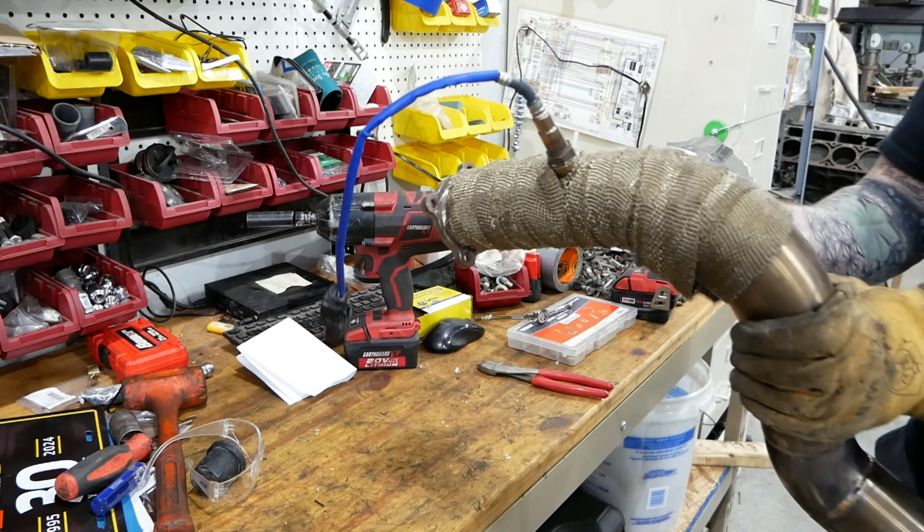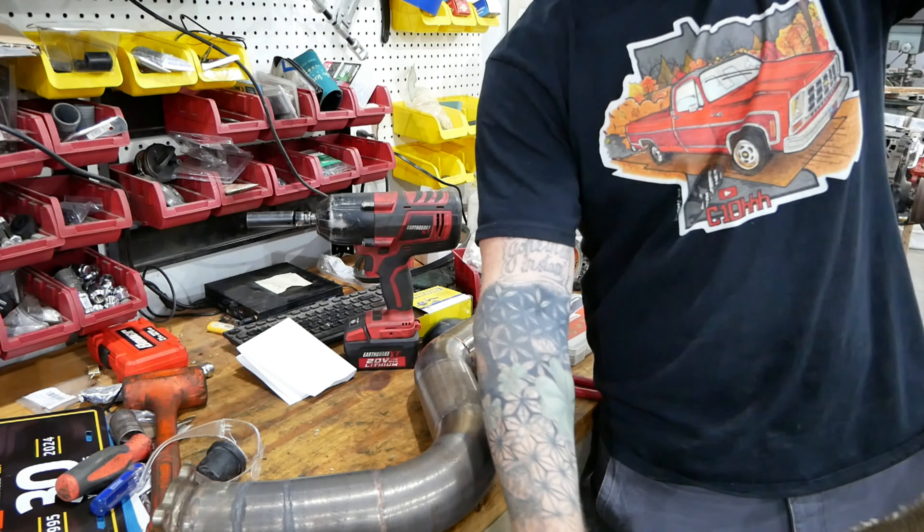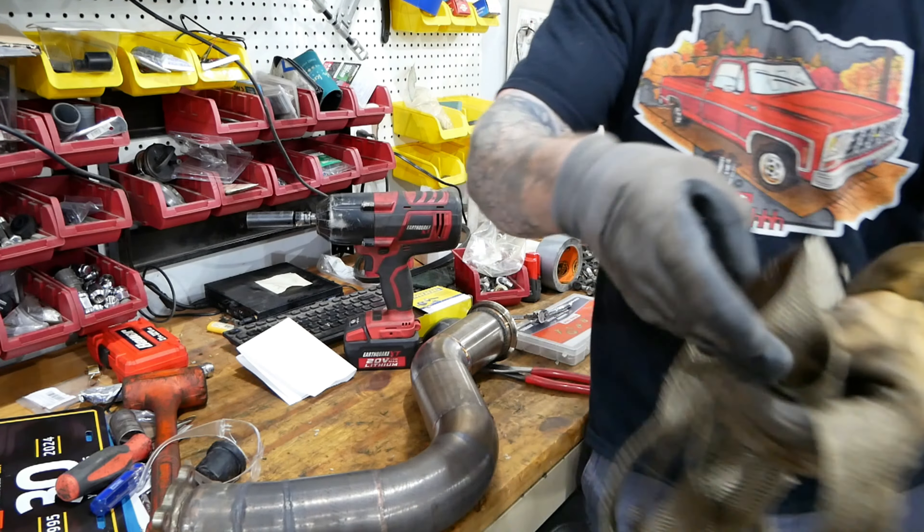It's like taking a cast off — except not as satisfying. There it is. Naked. Exhaust wrap going in the trash.